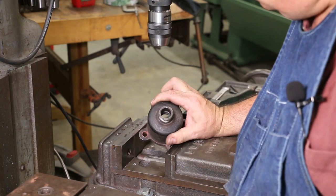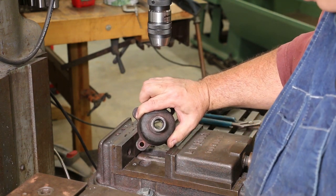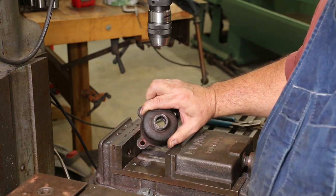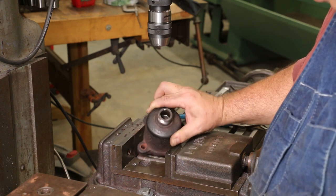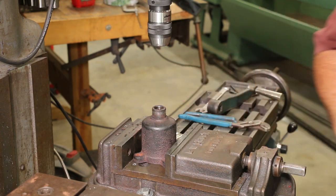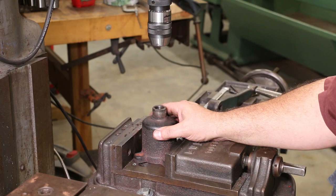All right, we got that hole drilled. It's interesting — I looked down in this freshly drilled hole and you can still see a bunch of pockets down there. I think this cast piece just has a lot of inclusions in it, and those inclusions were creating wear areas in that bore. But it doesn't matter — we're going to fix that. We're going to put a nice new bronze bushing in there and that will not be a problem. So I'm going to go ahead now and get this ready to run the reamer down.